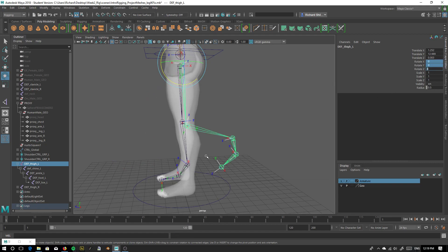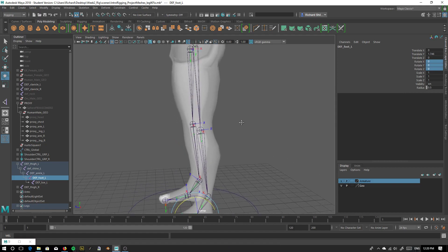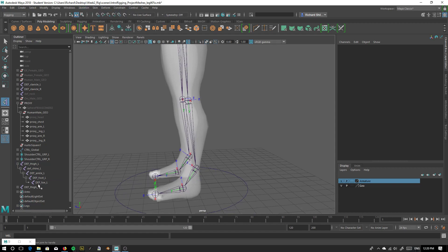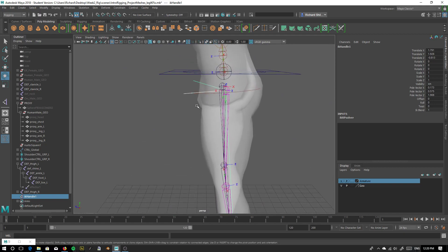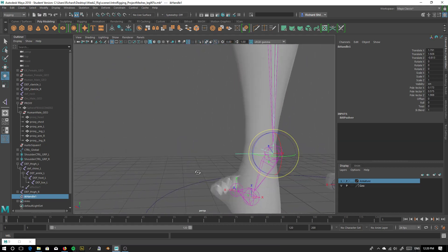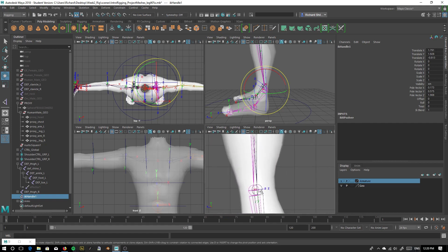And then we can undo our rotations. Now watch what happens when I set this IK up. Let me just zero out everything first before I do the IK. I'm going to go to Skeleton again, Create IK Handle, select my ankle, select my thigh, and look how straight it is now — completely straight, to a degree, but much better than it was before. This is enough to be able to do our pole vector in a very efficient, very clean manner. You'll see it slightly shifted the knee forward a little bit, but it's not going to affect our deformations that much, so it's good enough.